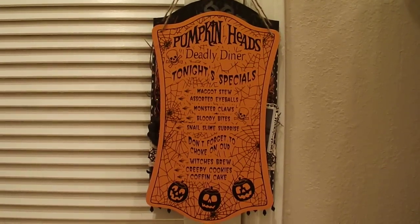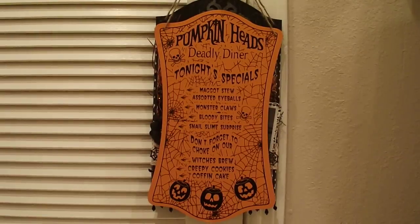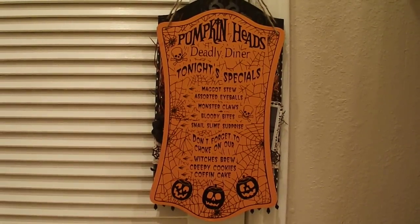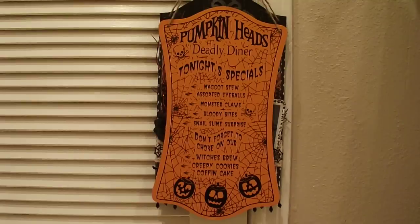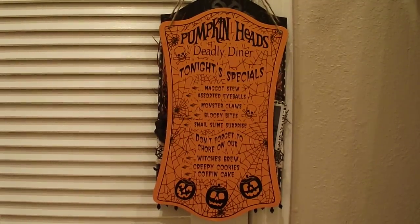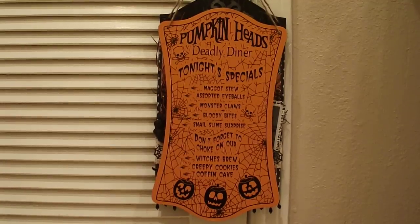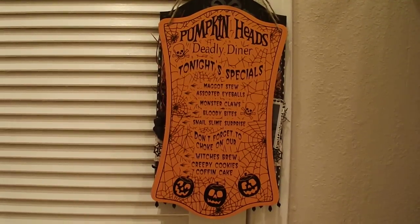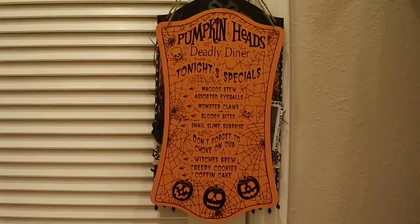Hey guys, it's Liz and I'm here to share another Halloween project with you. I was at the Dollar Tree just the other day and I found these little menu plaque things. I don't know what you would call them. They're just like these little hanging signs and I think they're made out of chipboard or wood. I thought about getting a couple of these and altering them. So let me show you what I made.